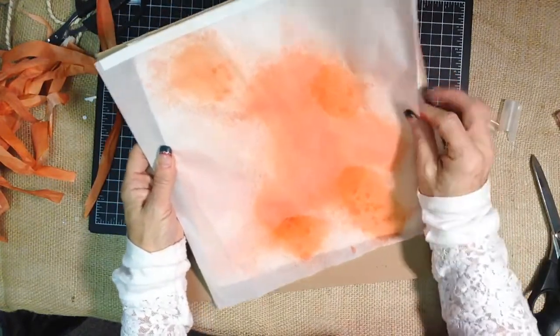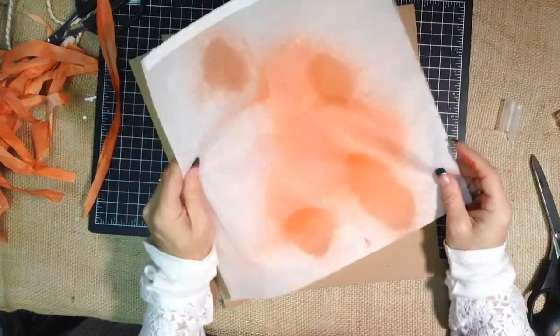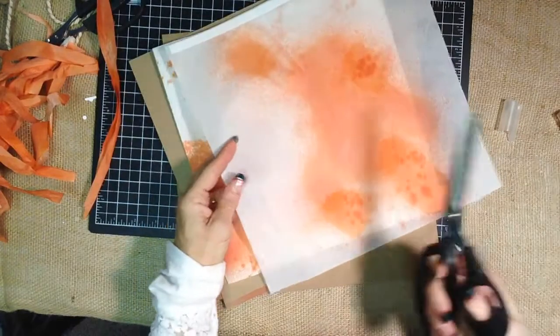So this isn't quite dry, but we're going to go ahead and work with it. Technically you would wait for it to dry.